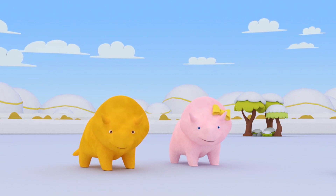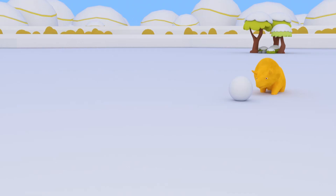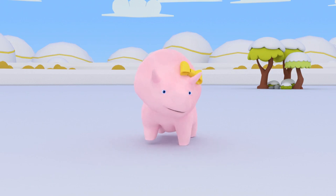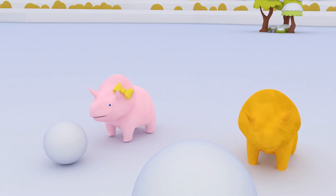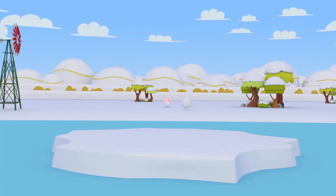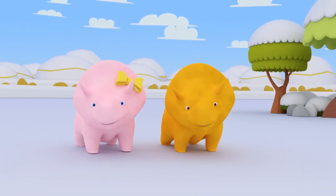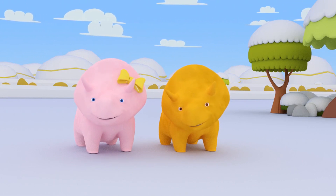That's a good question, Dinah! How should we build the snowman? That's a great idea, Dino! If we push the snow, it will turn into a ball! Would you like to try, Dinah? Shall we place them on the island? Okay, here we go! One for the body and one for the head. Okay, what do we need to do next? That's right, Dinah! Our snowman needs arms!